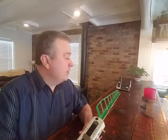Hello, David here, radiationhealthrisks.com. Today we're going to do a real short video and we're going to test radiation that comes out of a typical cordless phone.